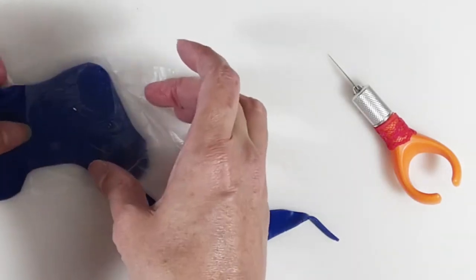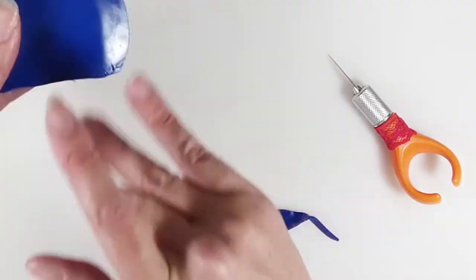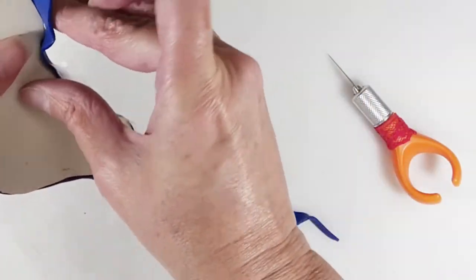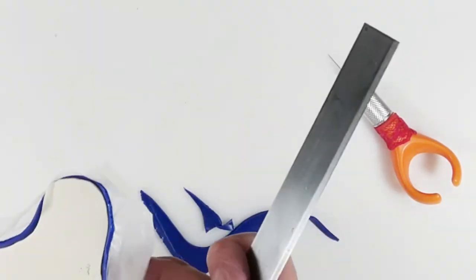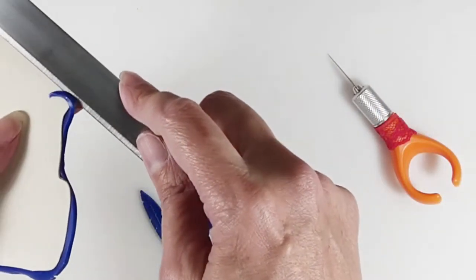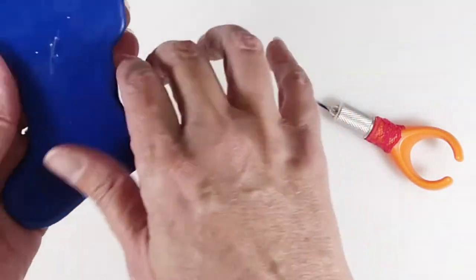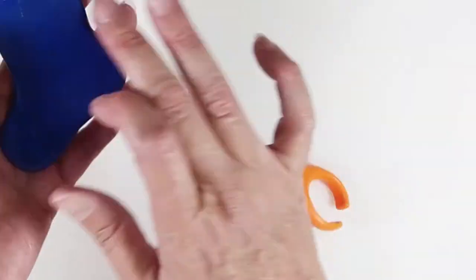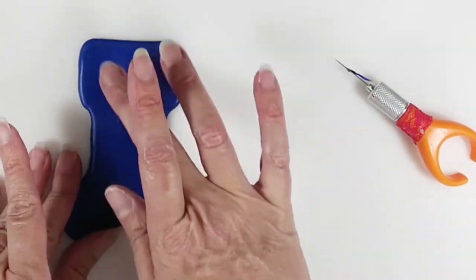Add a thin layer of the blue clay. Wrap the clay around the edges. Then, using your straight blade or X-acto knife, cut off the excess clay. Add a thin layer of the blue clay, pop air bubbles and smooth out. Set this one aside and cover two more bases.